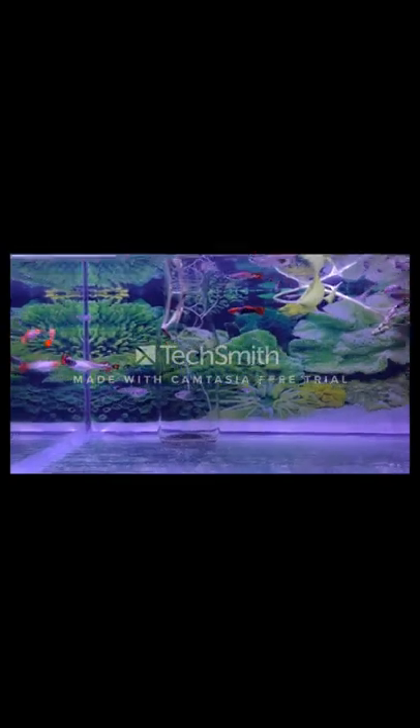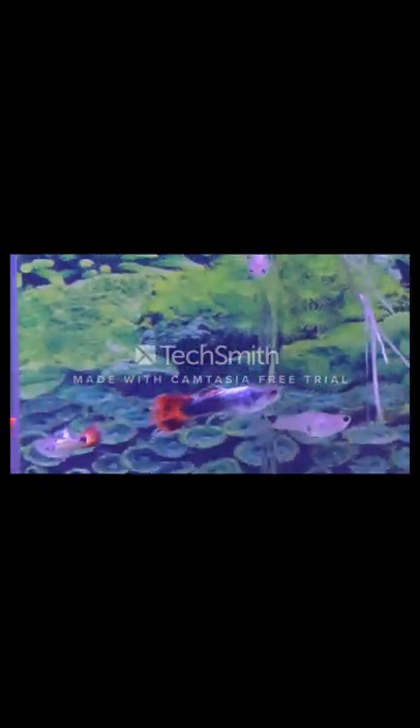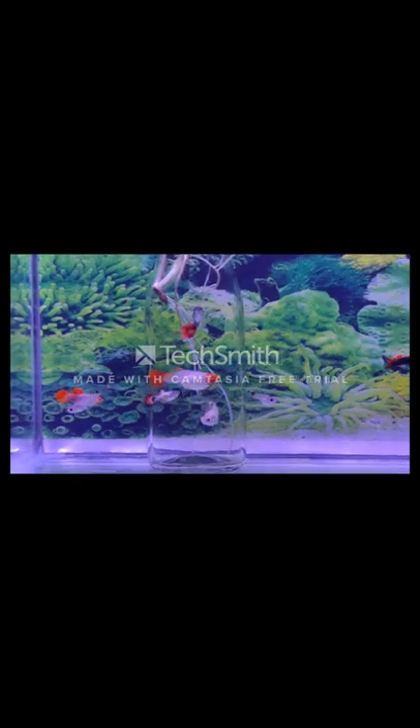These are all the factors that keep guppy fish healthy and thriving. These tips are beneficial not only for guppy fish but for any fish. Thank you very much.